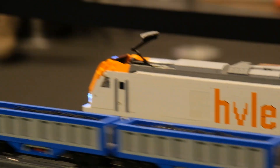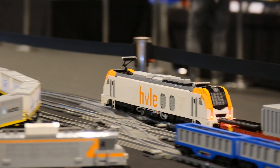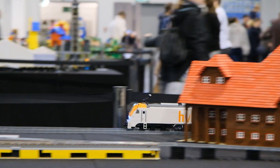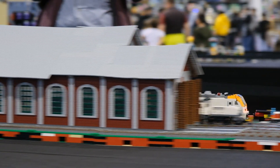Did you try how many cars it can pull? Yeah, the most we had were 48 because then we didn't have any more cars. I never maxed it out to be honest — to this day I don't know what the full capacity is.